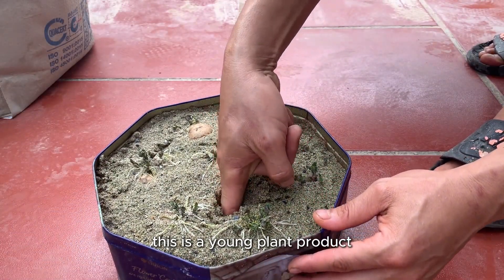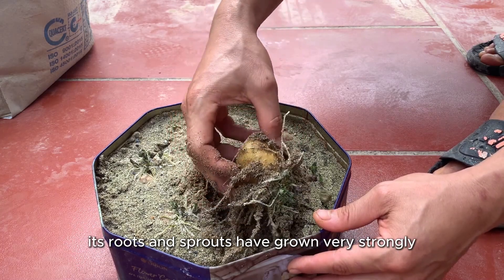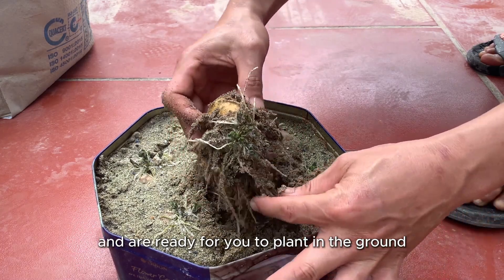This is a young plant product. After two weeks of incubation, its roots and sprouts have grown very strongly and are ready for you to plant in the ground.